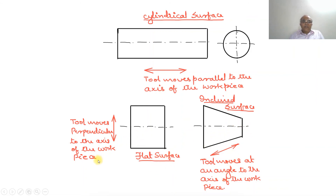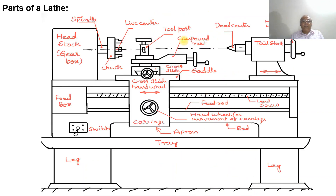To summarize: when the tool moves perpendicular to the axis, you get a flat surface; when the tool moves parallel to the axis, you get a cylindrical surface. This is the working principle of the center lathe. In the next video we will discuss the parts of the lathe. Thank you.